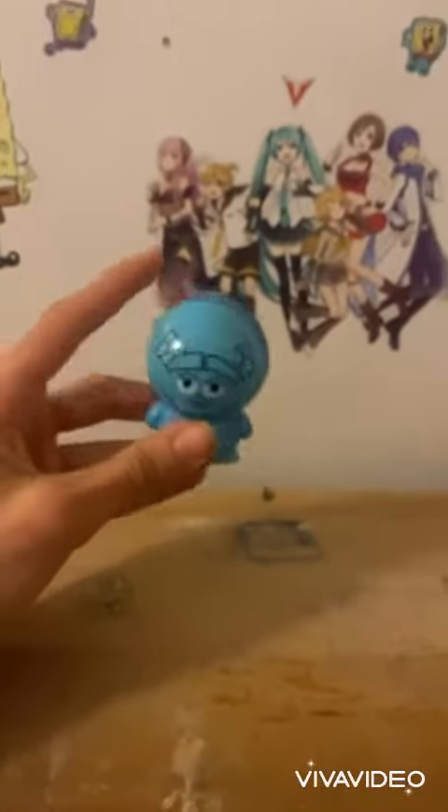Hey guys, it's me, Soli. Today I'm going to show you how to make a Roar-tastic Stanley. Roar! Let's go. Whatever. It's fun and it's easy.